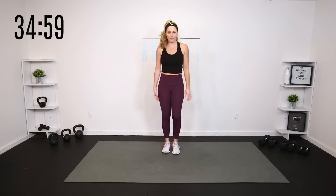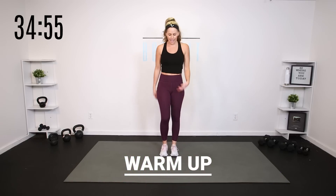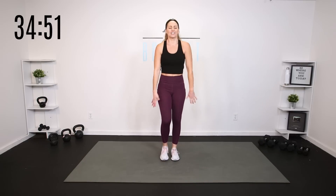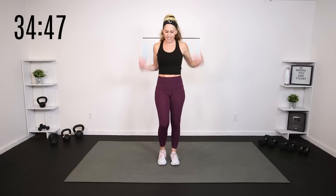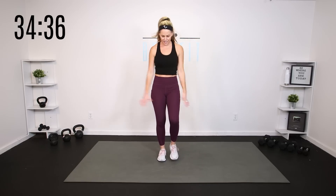Let's start just by getting our bodies warm. You can go ahead and march, jog, whatever you need to do to get the blood flowing. Shake it out all the way through. Try to leave everything from your day, from your week, from your month, whatever it is, at the door. You are here with me and we are moving our bodies today. Try not to be thinking about anything else right now. Let's just get in the zone.